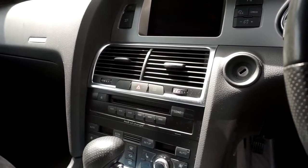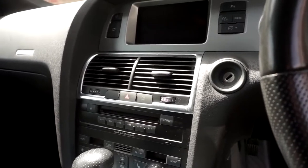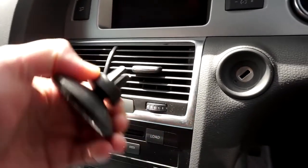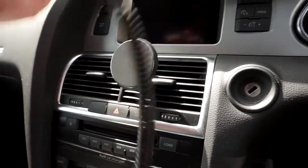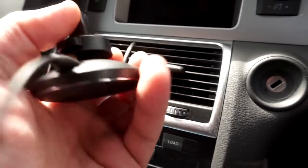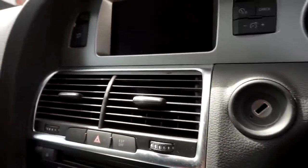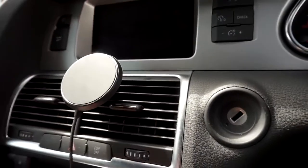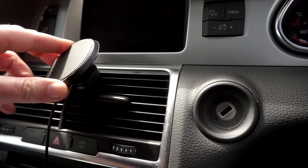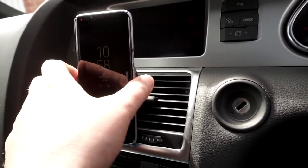We're placing this into the vent holder. I press on this button to open and place it whenever you want. I'm going to plug in the cable. As you can see, this thing twists on a ball at whatever angle you want it. I'll put it like this with the cable on the bottom part. Place the phone on it and the phone is charging.